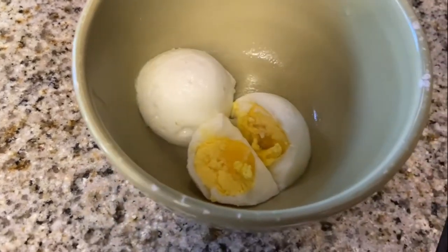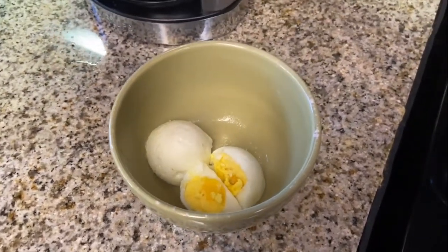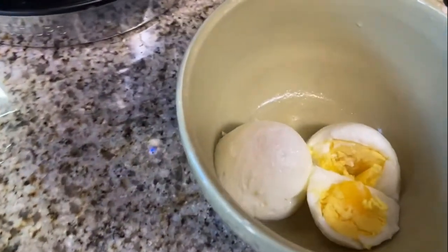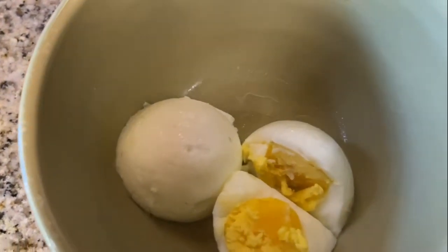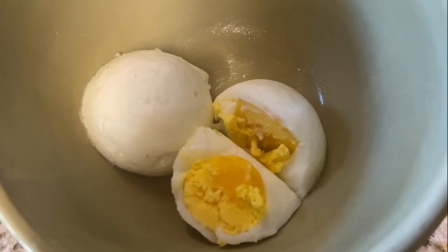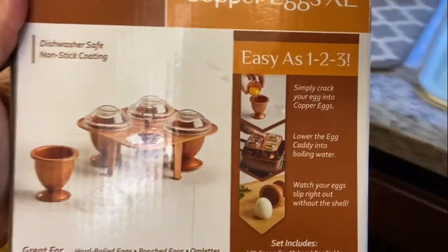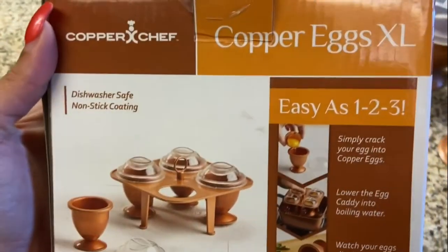Thank you for watching the video! Go ahead and give it a thumbs up and subscribe for more review videos like this. I'll also leave a link in the description box if you're interested in purchasing this copper egg — it goes for about $6 on Amazon. See you guys later!